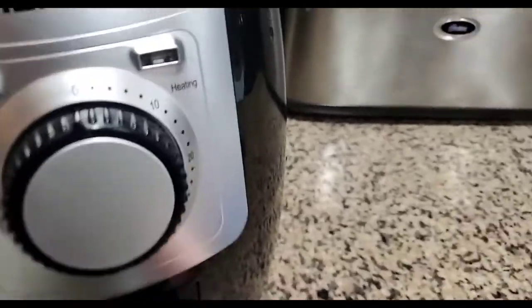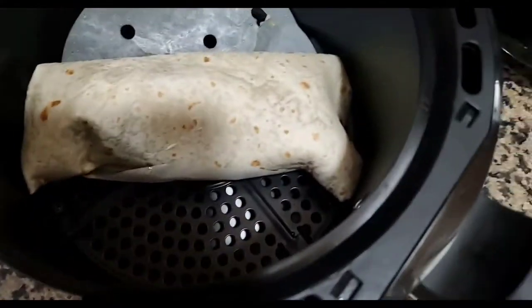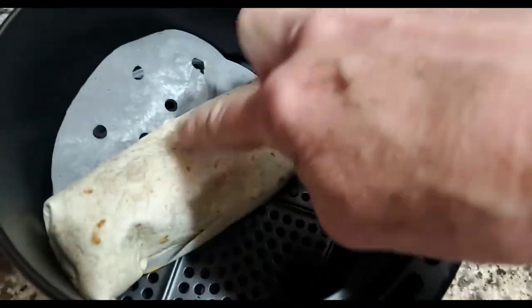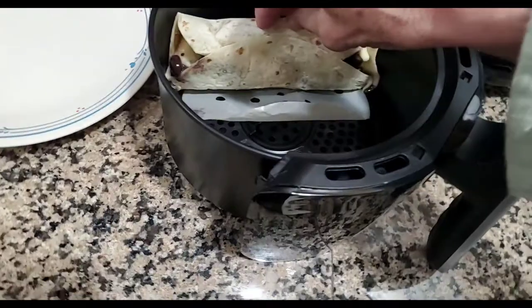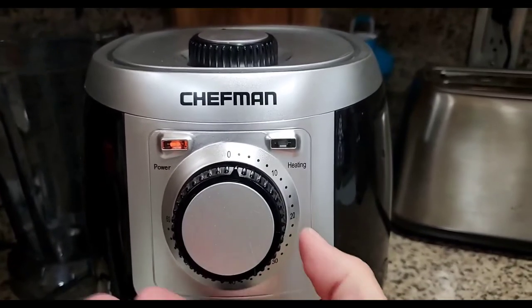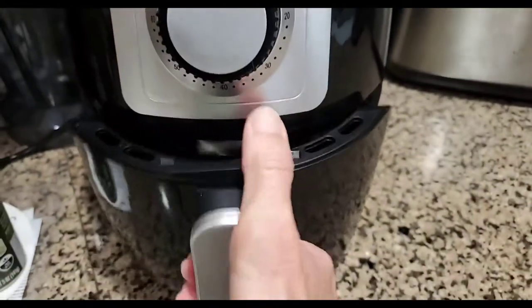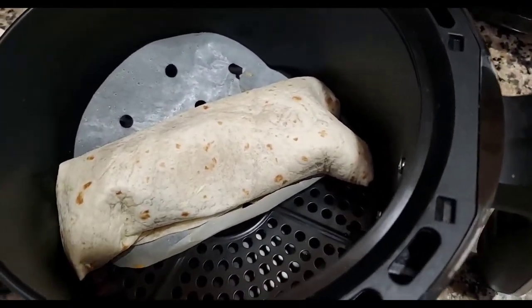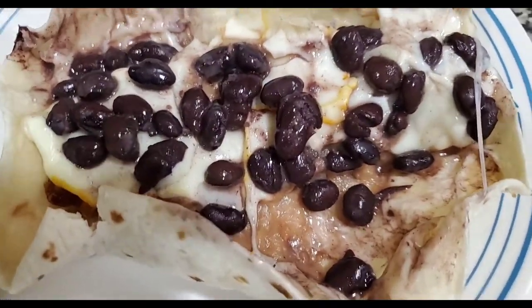Okay, I did flip it over, so let's see how it came out. Oh. Mmm. Yes, baby. Oh, it's looking pretty good. And there is a burrito.